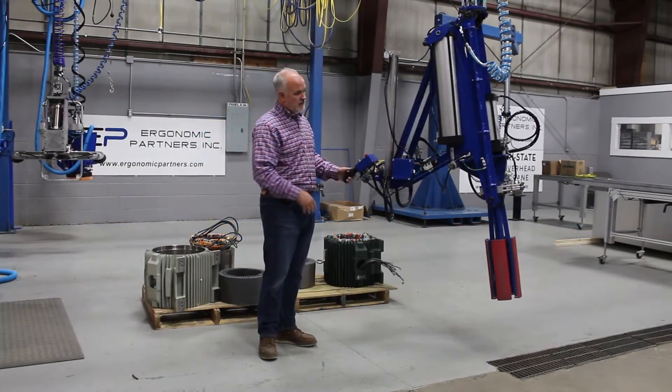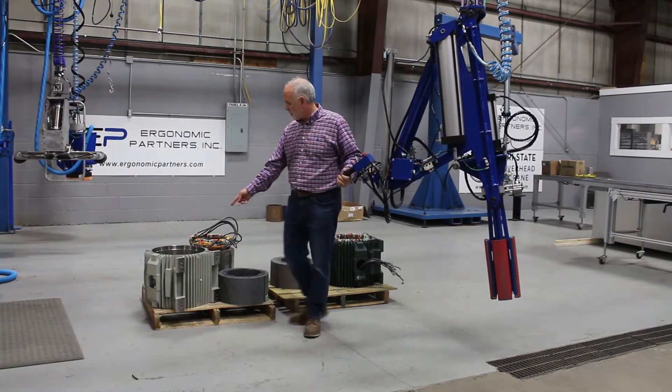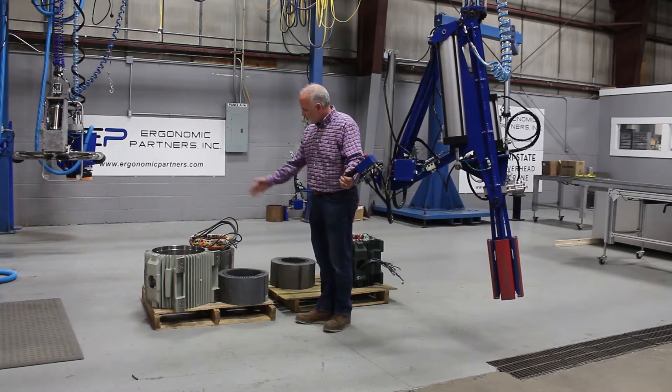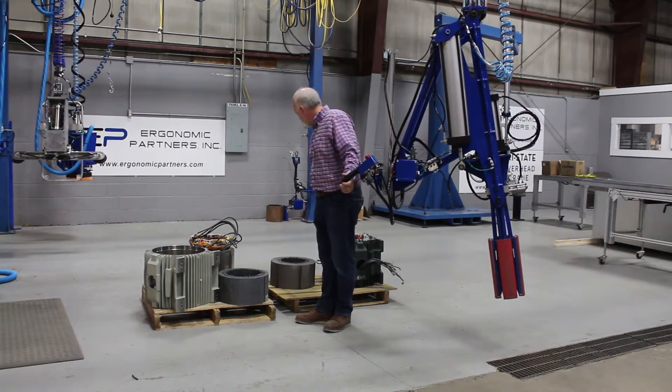Hello. We have a custom motor assembly tool. It's going to assemble back here. We've got a motor housing, we've got the laminates, we've got a stator, and it's basically used in the assembling process of these.